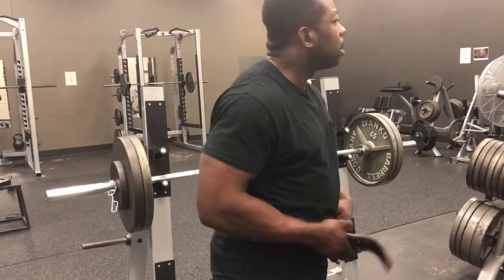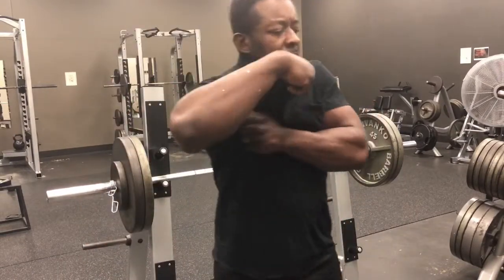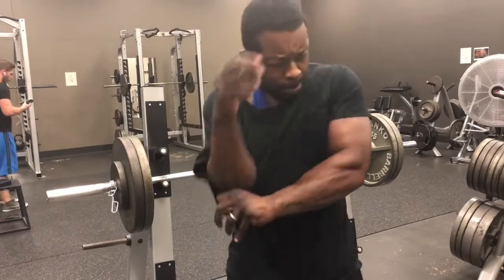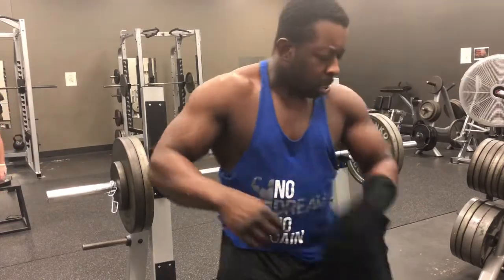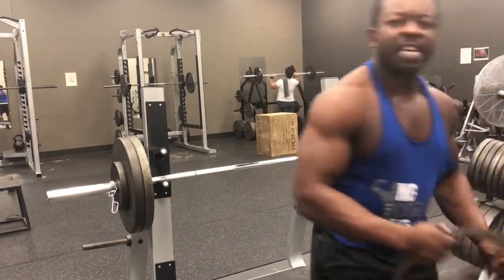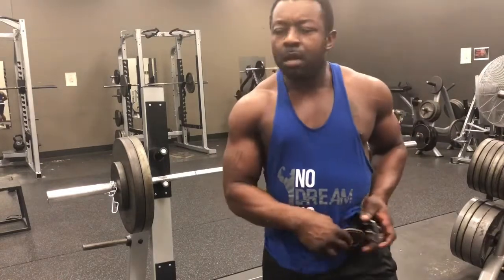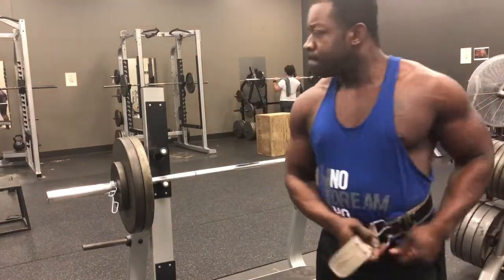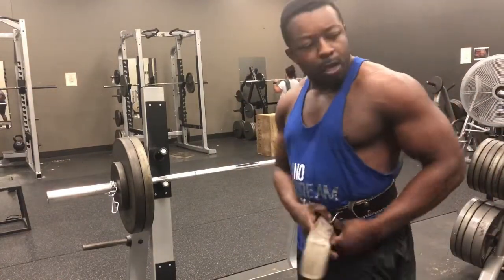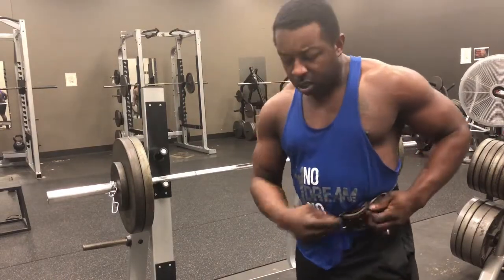Now we're getting pumped up. Taking off that shirt, getting ready — show them muscles boy, we ain't playing. Slammed the shirt down, picked up that belt. Put that belt on, protect that back. Look at the look on my face — angry, angry, ready.